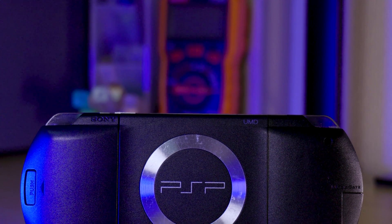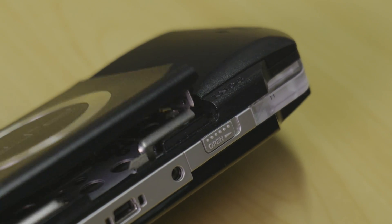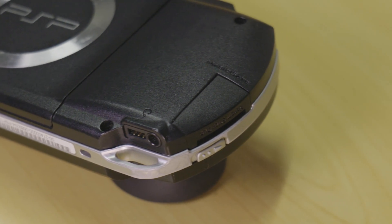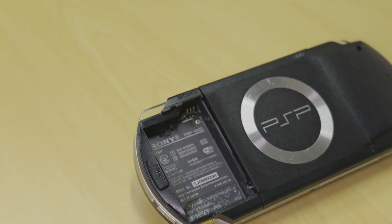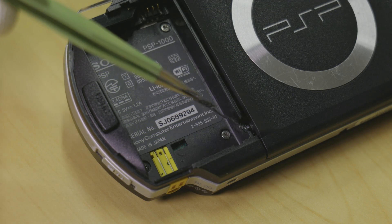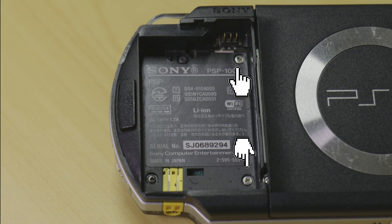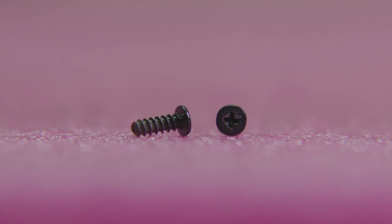With all of that out of the way, let's get started. Begin by removing any disks from the console, as well as checking you have removed the memory card if you have one. Now go ahead and remove the battery and battery cover. In the battery compartment there are four screws, two of which are hidden under the warranty seal. Two of the four screws are short machine screws, and the other two are longer thread rolling screws.